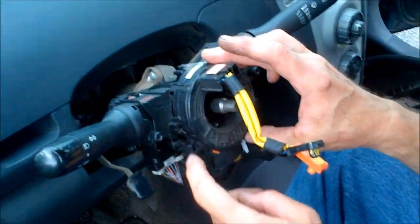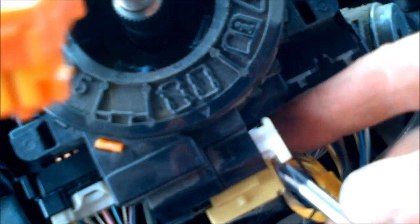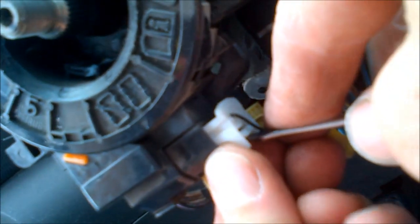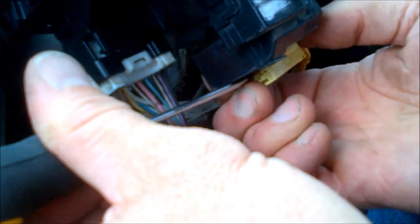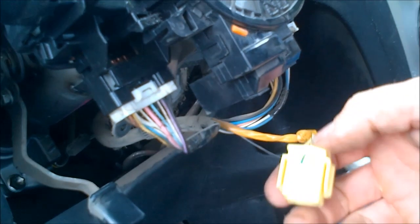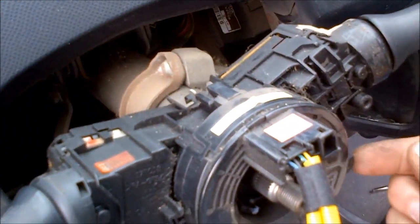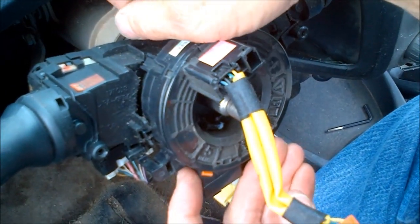This right here is the spiral cable you want to pull off. You'll see two small notches — one on the unit and one on the column — that need to be timed together. First, remove the two connectors: use a small flat head screwdriver to lift the tab on the white connector, then approach the yellow connector from the opposite side and flip its tab down. To remove the spiral cable itself, there are three plastic clips — one here, and two on the other side — pop all three and the whole thing comes out.